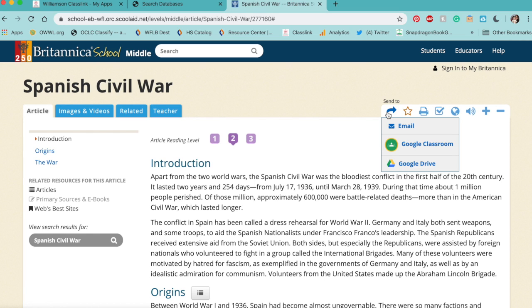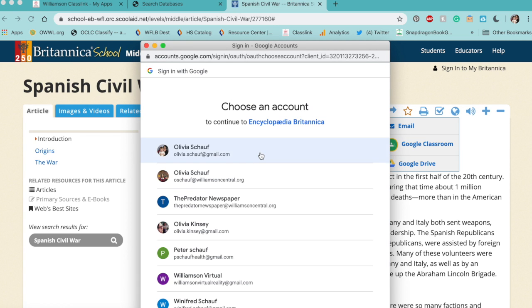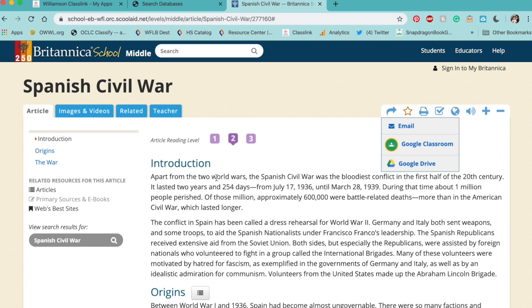Once you send it to your Google Drive, it saves the entire article to your Drive forever. It also saves the citation, so if you're going to use something and want to save it for later because you won't finish it in one class period, just send it to your Drive. Click on Google Drive and it's going to ask you to pick your school ID or whichever email you want to send it to — choose your school email.